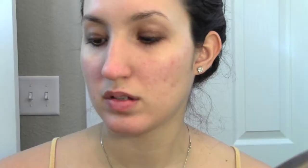Hi guys! Alright, first thing that you want to do is put down a base so that your shadows stick. I'm using an eyeliner by Stila — you can use whatever you have. And I'm just covering my lids where I'm going to apply that eyeshadow. For this look, we're going to be doing a smoky brown eye, so I am going to be putting eyeshadow on my lower lash line and smudging some of that eyeliner down there.